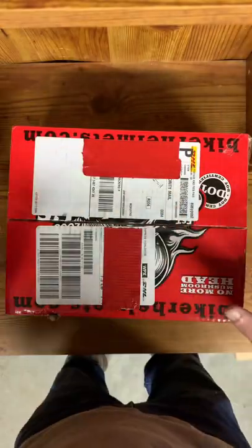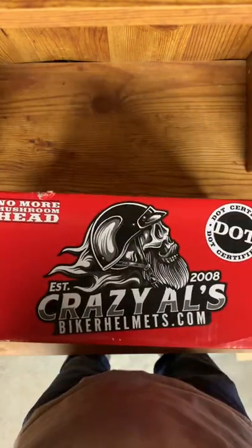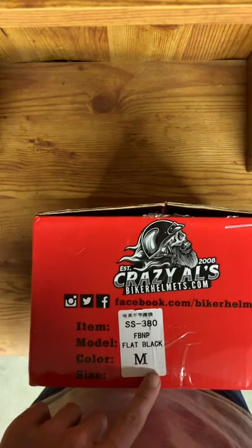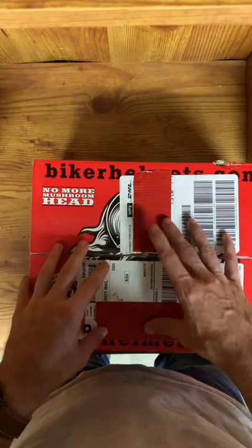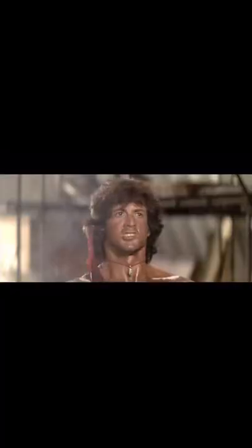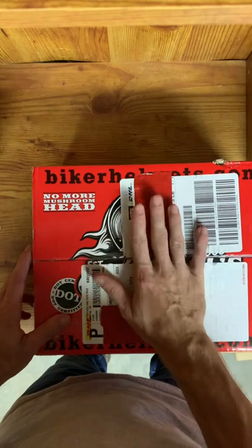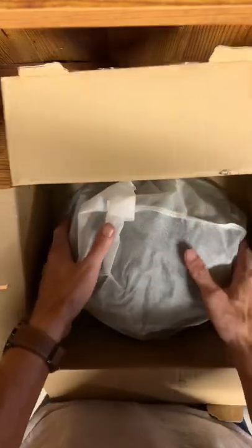All right, so here we are at my little table where I do all my unboxing stuff. This is the package — Crazy Owls, DOT approved, no more mushroom head, size medium, which is what my head is. So let's pop this bad boy open here. This is my receipt, which we're not going through because it has my info on it. The helmet comes in this little cheap mesh bag thing.